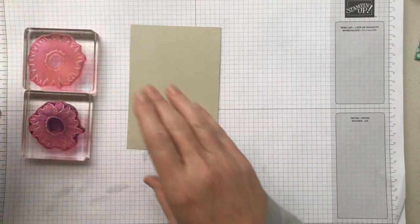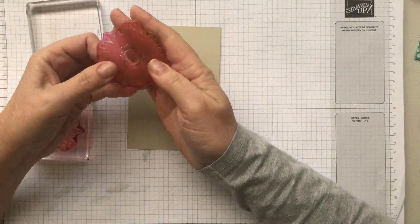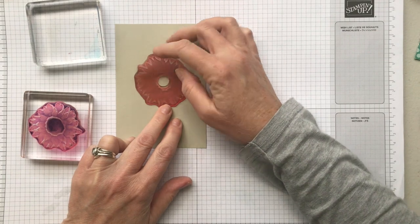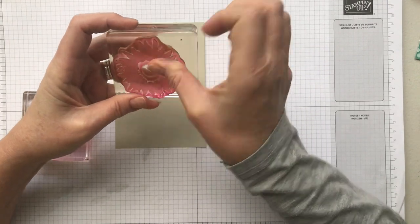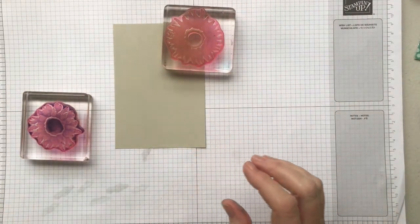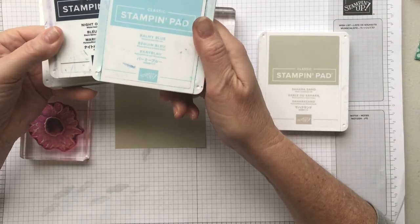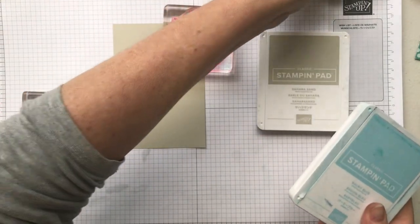Before I start, I want to take the stamp off the block and show you — it's got a couple of points that are bigger than all the others. I always line up the very biggest point at the top of my stamp. The colors I'm using today: Sahara Sand for the background, Night of Navy and Balmy Blue for the actual flowers, and Mossy Meadow for my leaves. I just realized I haven't got the leaf stamp out yet but I'll pull it out in a moment.